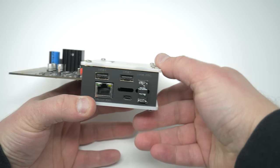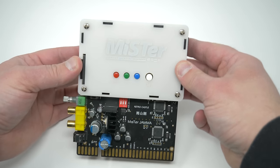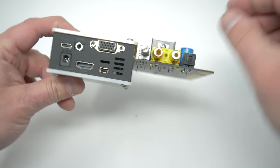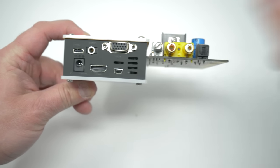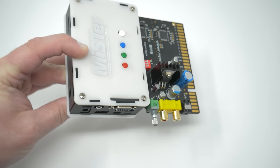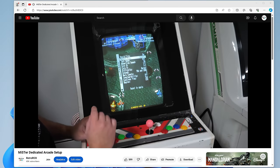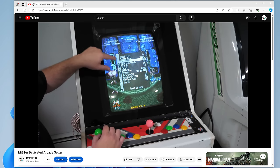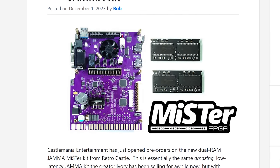Retro Castle also sells a JAMA version of these kits, and I've been testing them for a few years now. They perform equally as well as the cases shown in this video, and if you're converting an arcade machine to run off a MiSTer, I would definitely recommend it. However, this video is focused on the regular cases, not arcade setups. Just know that the Retro Castle solutions are great choices for JAMA.